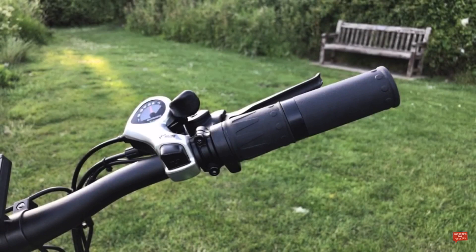Moving on to the handlebar, we can see the hydraulic brake lever. In front of this we have the full twist throttle for pedalless riding, and to the left of the right grip we have the Shimano TX50 shift lever to enable you to shift up and down through the seven gears.